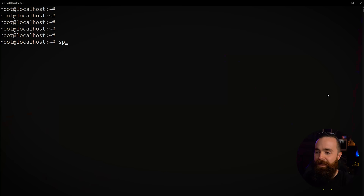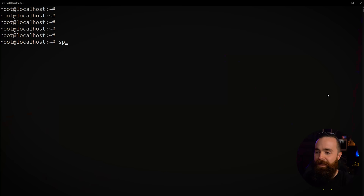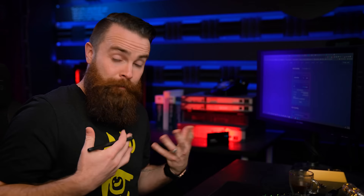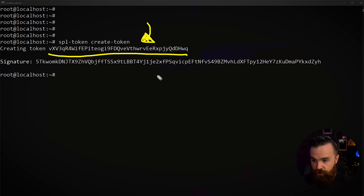What's crazy is it's just one command. Now that we have everything installed: spl-token create-token. That's it. Hit enter. We just created a token! There is our token address — this string of characters identifies your token. Now copy that token address and jot it down. It also used a small amount of your Solana to create the token, so your balance will have decreased.